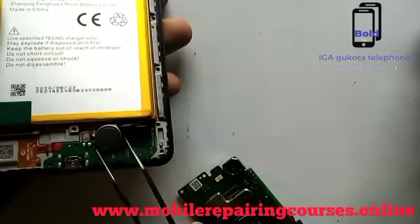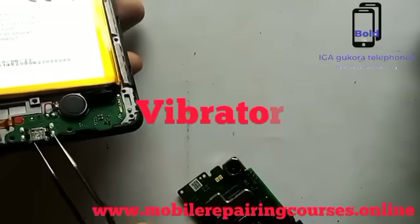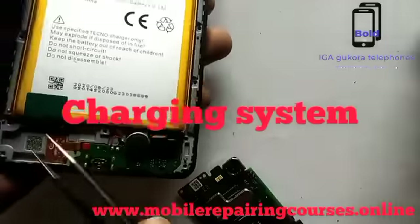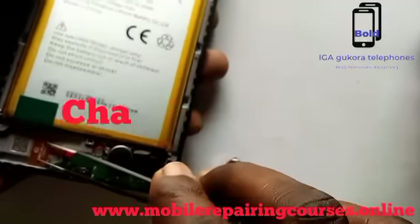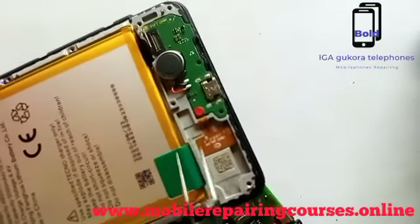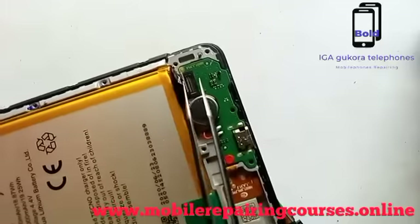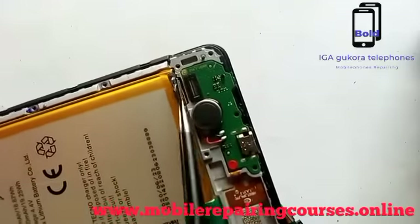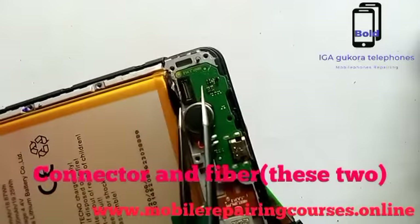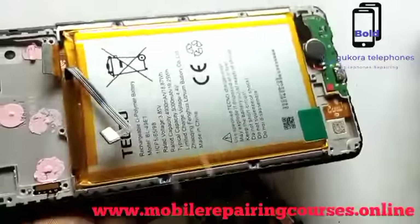When you look down, that is the vibrator, and the charging system. Here you can see it is pressed to put the speaker. These are FC test tools, and this is the connector for the charging system up to the motherboard.